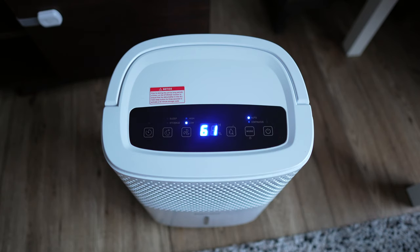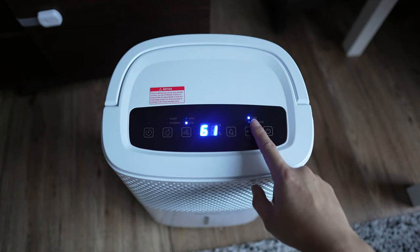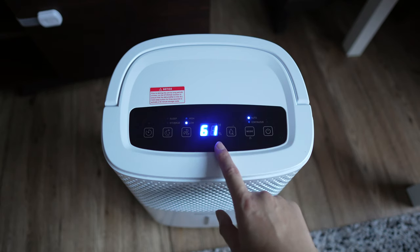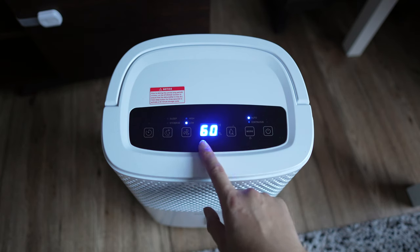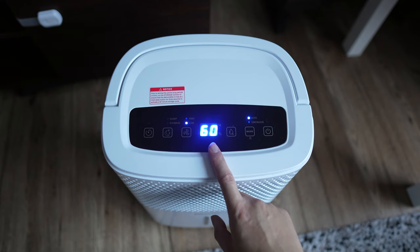Let's turn this on now. Mine is set to auto because it was set on auto last time, and the first thing it shows is the humidity in the room. This is showing 61% humidity — it's gone down to 60 now. So this shows what the humidity is in the room where you are.